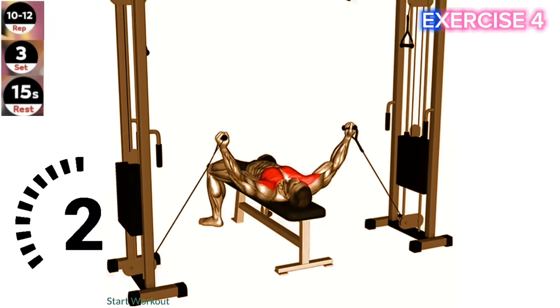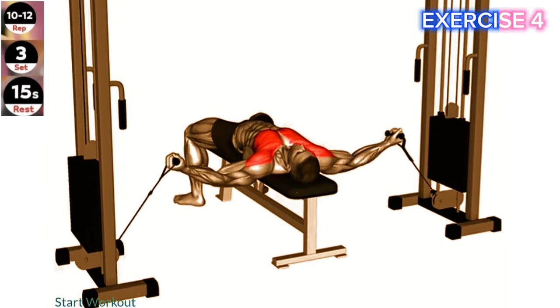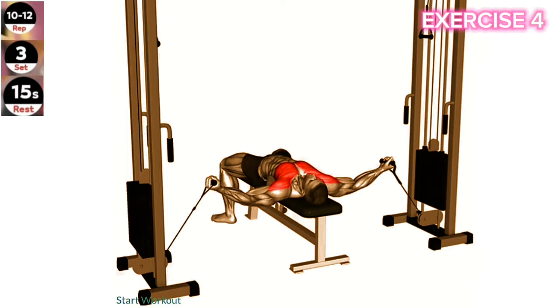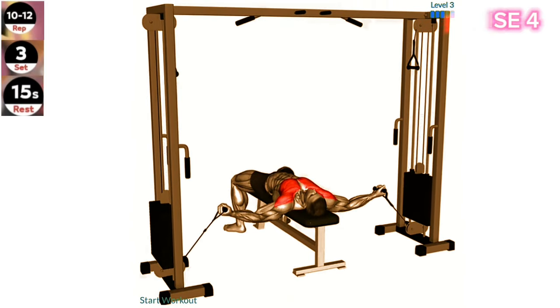Exercise 4: Cable lying fly. Keep your elbows slightly bent throughout the movement to avoid excessive stress on your shoulder joints. Focus on squeezing your chest muscles at the top of the movement. Lie on a bench facing up and hold the cable handles with a pronated grip, palms facing down.